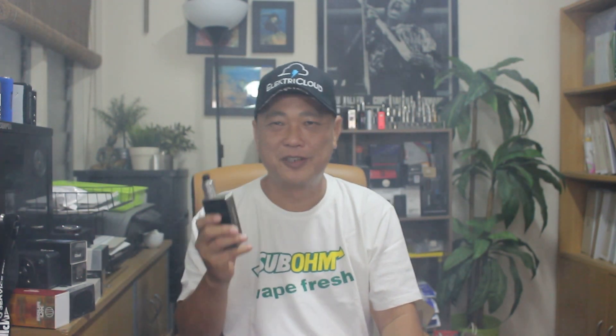Please excuse the fog, guys. When you have an RDA like that, I'm definitely fogging up the room. Anyway, hopefully I'm still in focus.